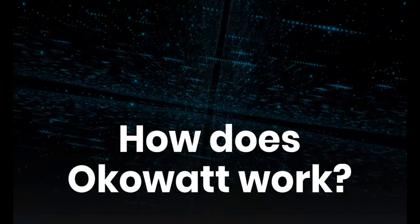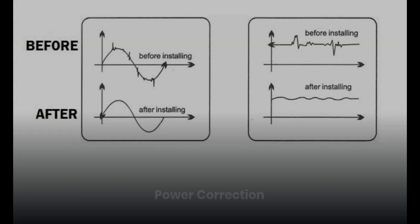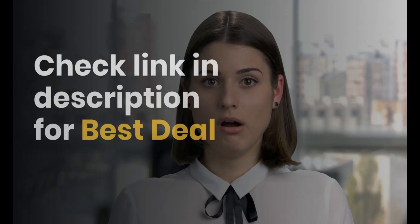How does OCOWatt work? Here's a simple circuit diagram to understand how a power saver works. To increase the energy efficiency, the lag is reduced. You can see the power correction before and after using OCOWatt.